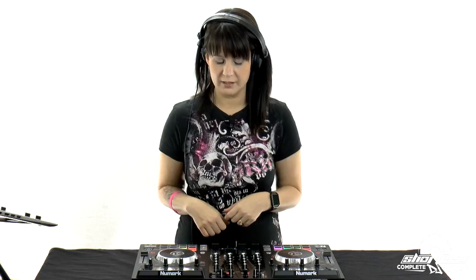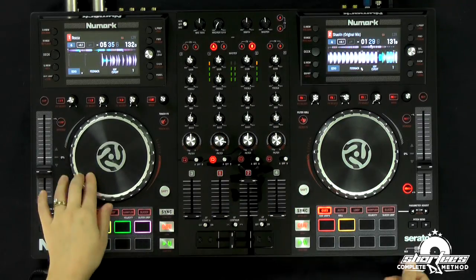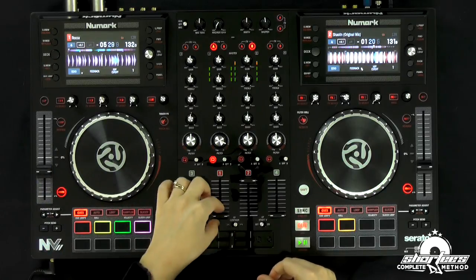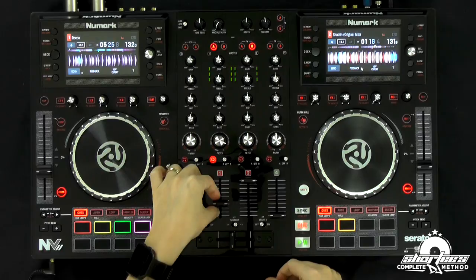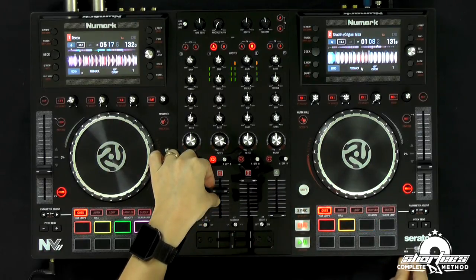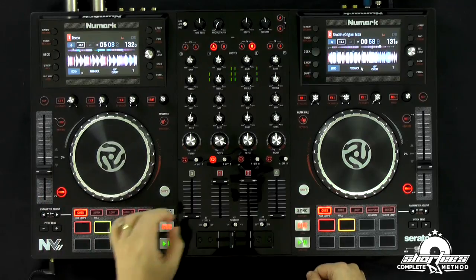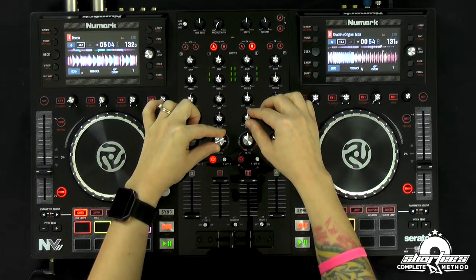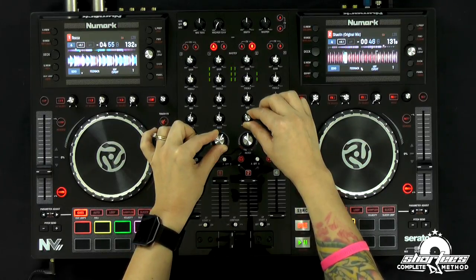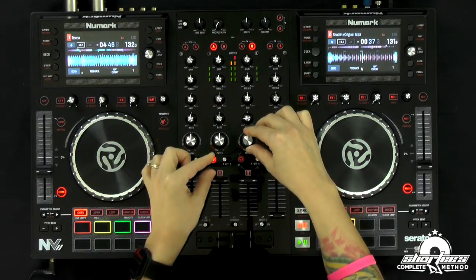These are already beat-matched from last time, so I'm just going to press play. Make sure the cue is on on this side. And then I'm going to start bringing this up — I can do it a little faster because it's just the highs, just the filter. Now switching the bass. And now the high-pass filter.